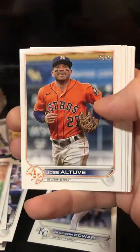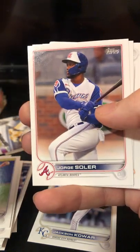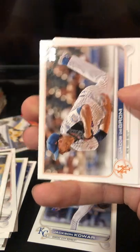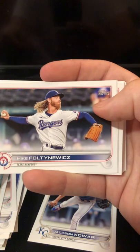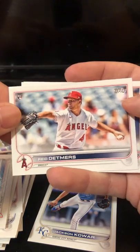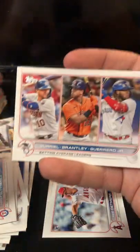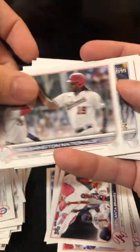Mike Brosseau. Jose Altuve. Steven Matz. Jorge Soler. Jan Gomes. Jacob deGrom. We got a rookie card of Reid Detmers. Another batting average card. Another Atlanta Braves. Washington Nationals — it's like deja vu.